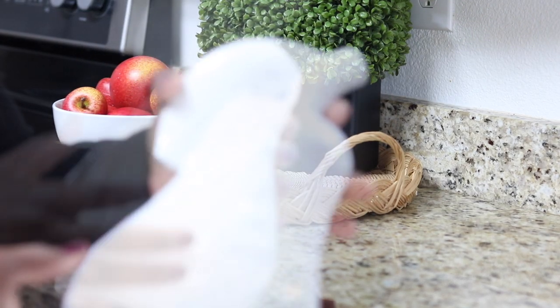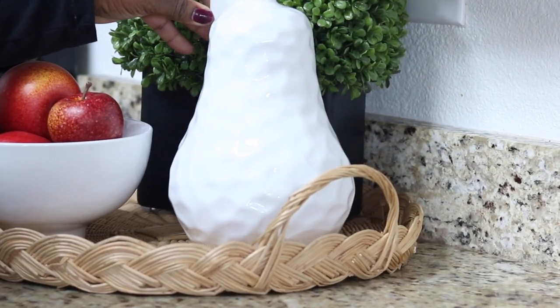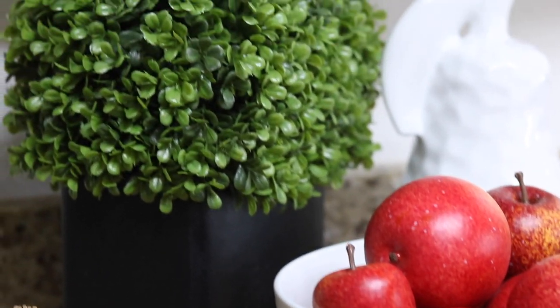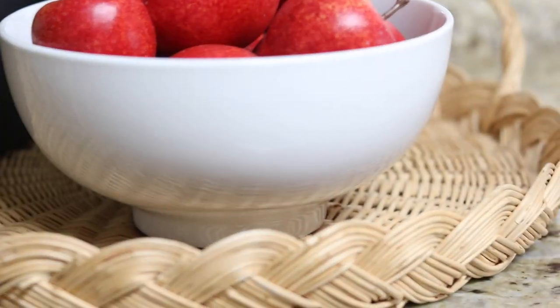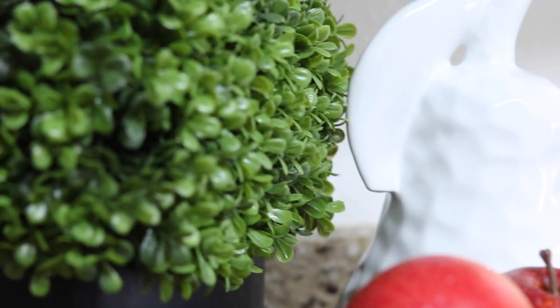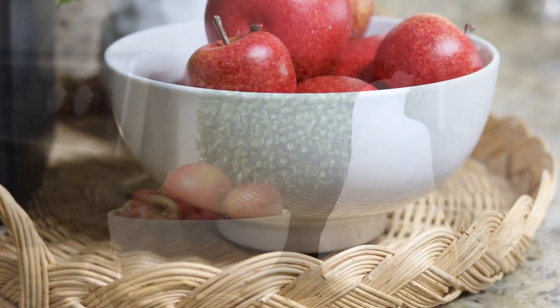I remember when we were young and my mama would keep baskets on top of the table or in a vase or bowl of some sort. She would pull out the walnuts and you'd have your apples and your oranges there, and it just gave you that fresh fall feeling — such as this little vignette here.